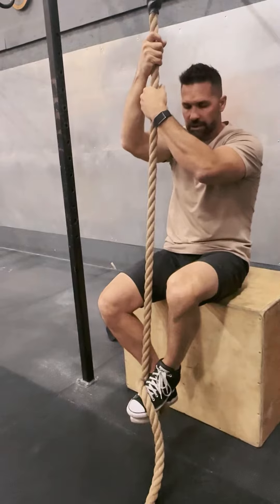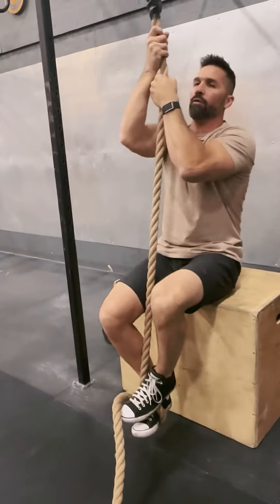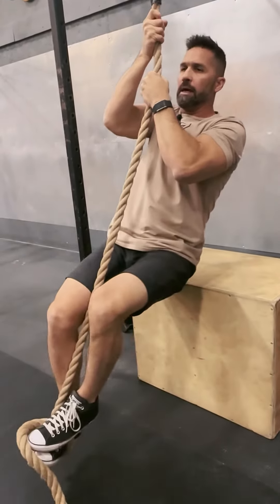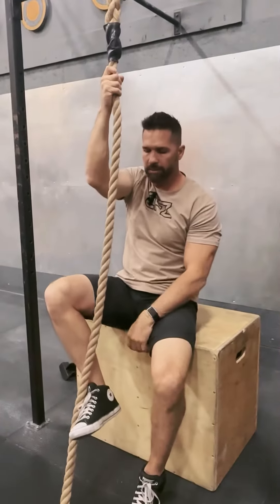From here, if I were to kind of stand up slightly from that box, what I'm going to do is keep that rope close to my body — I'm not really high with my grip. I'm just going to stand up and get a feel for what that's like with the feet.